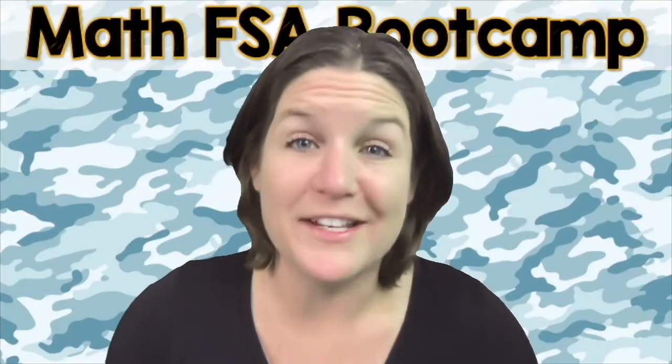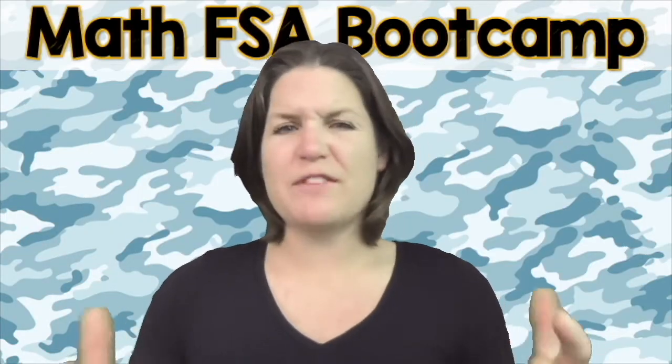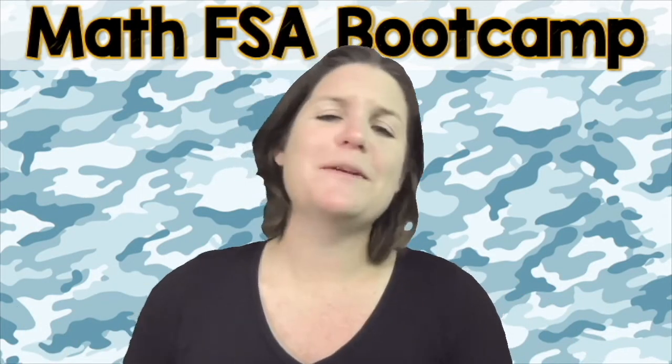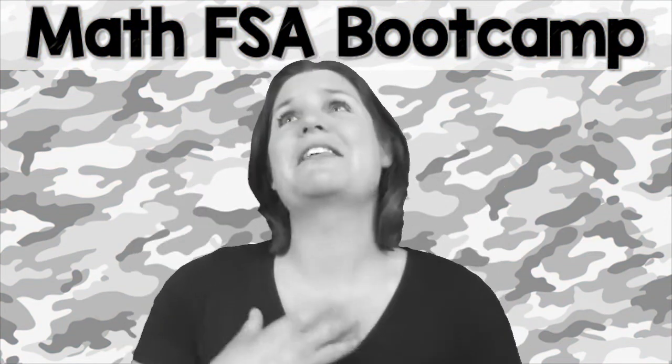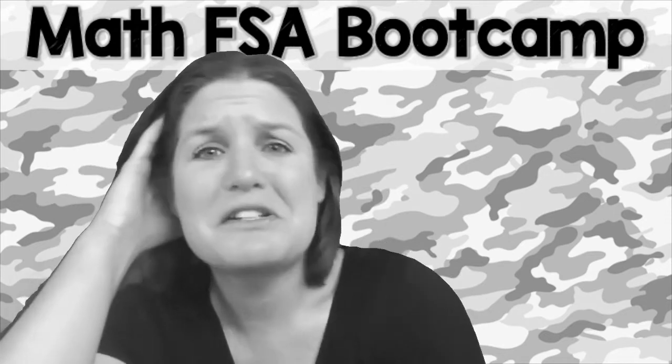You are more than a test score. We don't want you stressing out about this test. We just want you to activate your greatness within. And you might be saying, Ms. McCarthy, I know that math is your jam, but math and I, yeah, we're not really the best of friends.